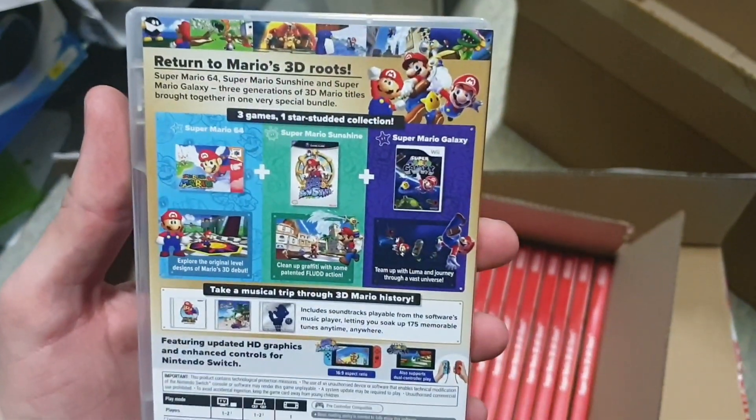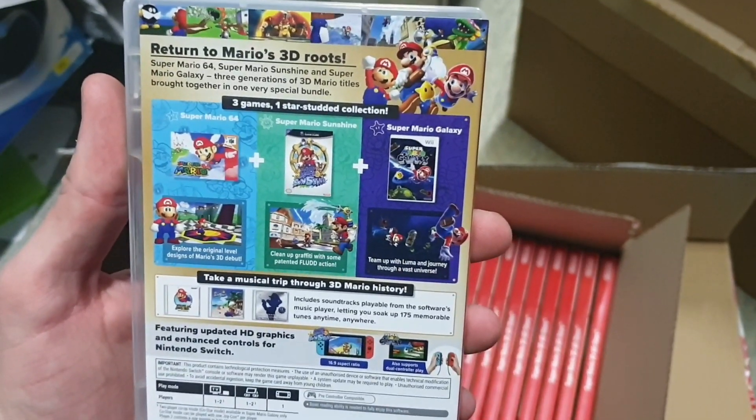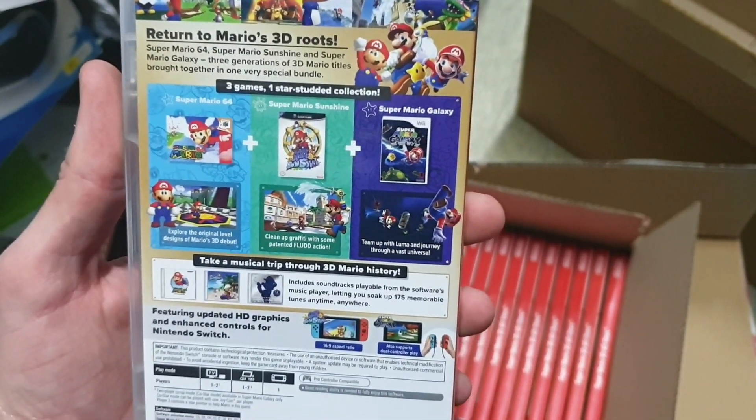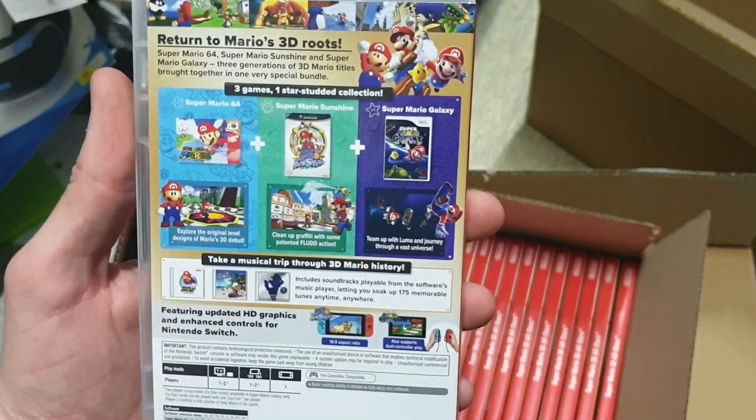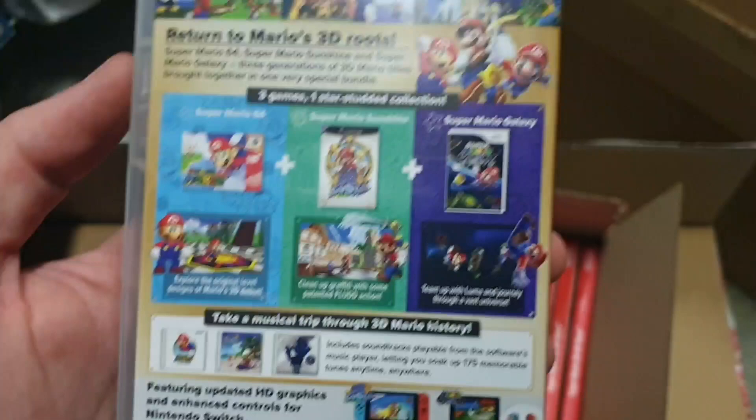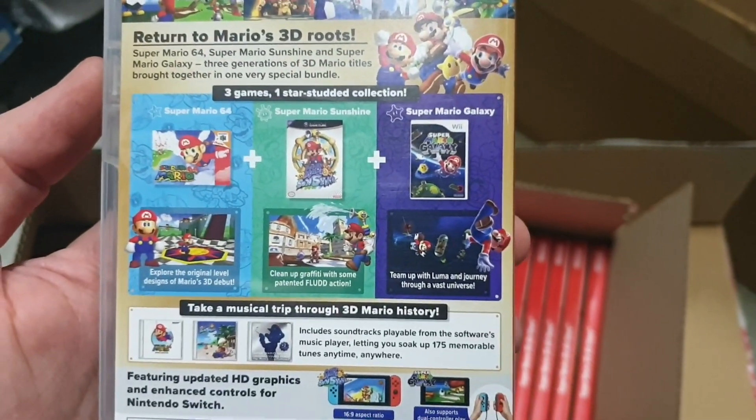Let's see — Return to Mario's 3D Roots: Super Mario 64, Super Mario Sunshine, and Super Mario Galaxy. Three generations of 3D Mario titles brought together in one very special bundle. So three games, one star-studded collection.